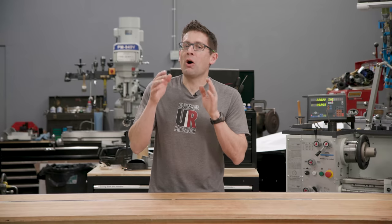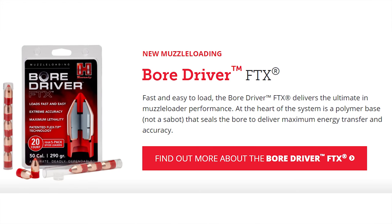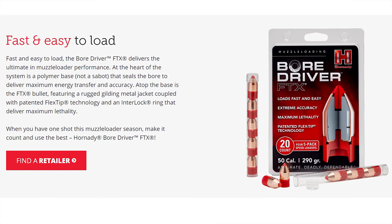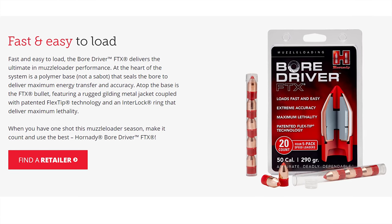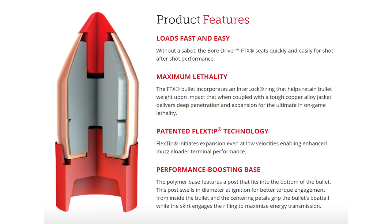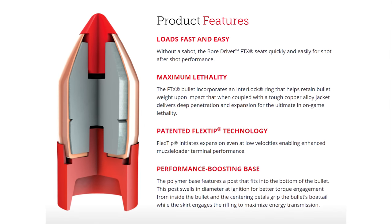For all you muzzle loaders out there, Hornady just released an all-new projectile called the Bore Driver FTX. It's a 290 grain, 50 caliber projectile. The Bore Driver features a polymer base — an evolution over the sabot design — a flex tip, and an interlock ring for maximum hunting devastation.